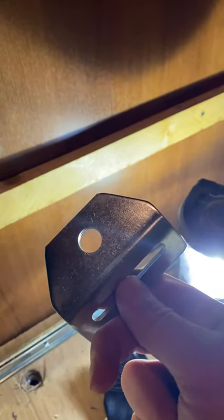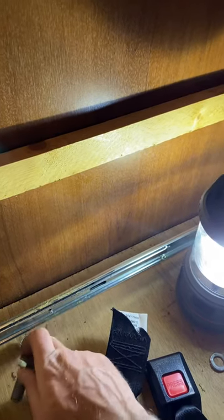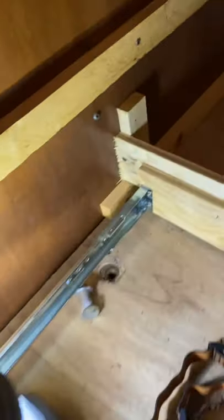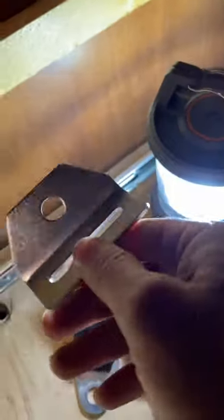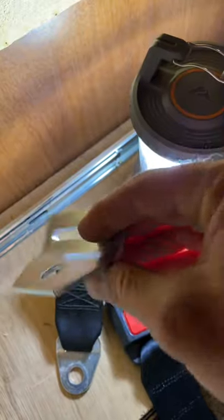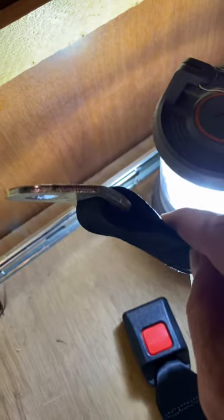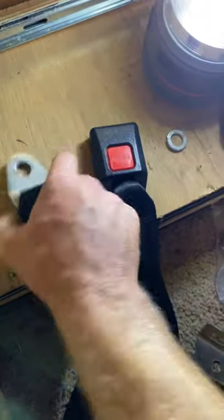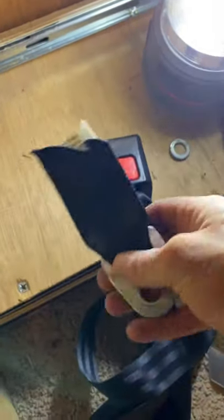I probably would have gone with the 90-inch if they had it, but they didn't. Unfortunately, the big bolts already have the nut inside built in on both sides. So instead of drilling this out and putting that other bracket on there and trying to figure it out, I'm actually going to take this to a seamstress tomorrow. I'm going to cut this one off, slide this through, and have the seamstress sew it like the original.